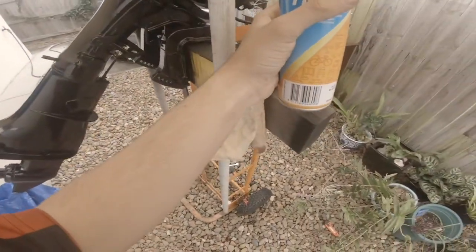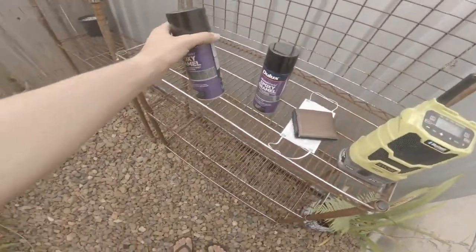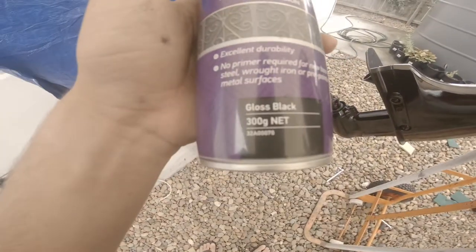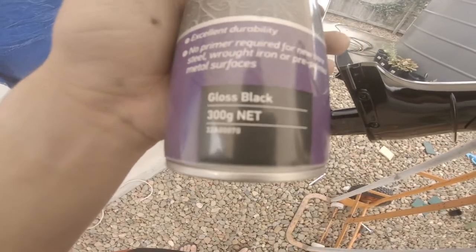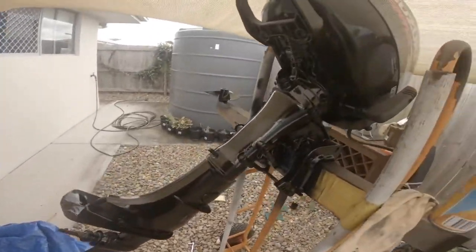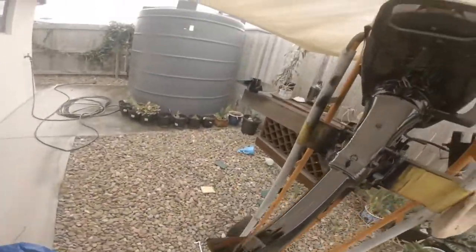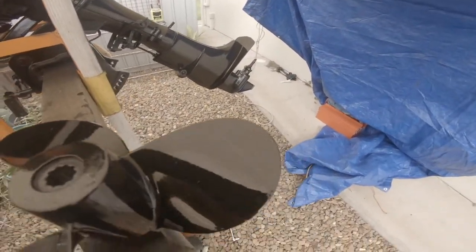It didn't work the best, and that's four dollars twenty from Bunnings. At twelve dollars forty cents, it's got the primer and the polish — the gloss look to it. The best of both worlds, and one can can do the whole job. Also a quick little run over of the prop — nice and shiny now.